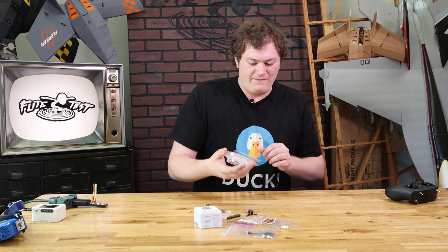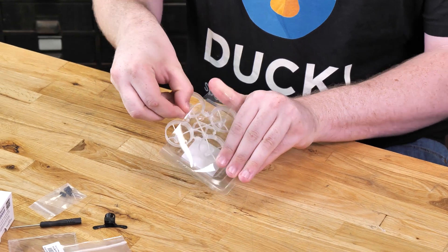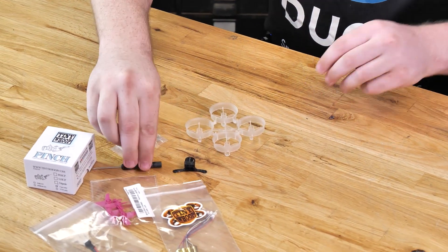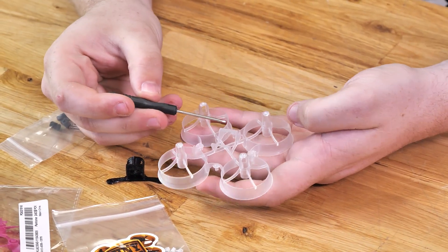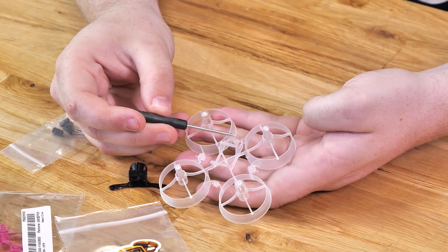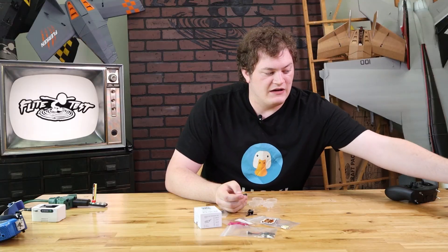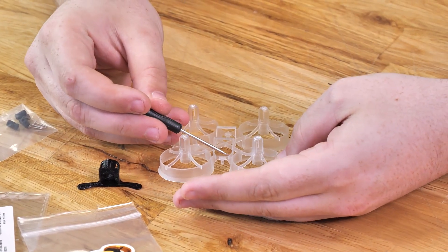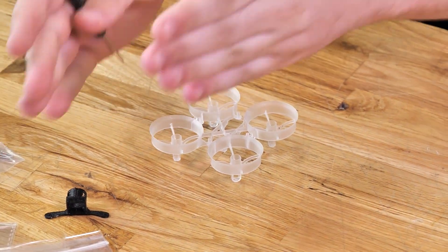Next we're going to take our frame, open up the case, and pull the frame out. One thing you're going to want to notice is the battery tray. You'll see one part has little fingers that go all the way to the front, and one part has no fingers in the front area. We're going to put those little fingers — those are actually going to go to the back of the aircraft. So right now it is facing forward.